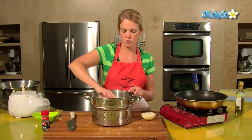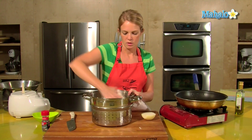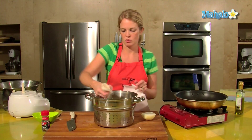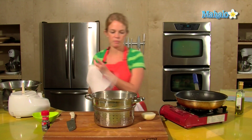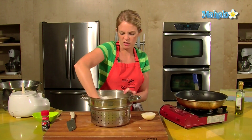Having that extra water will make it harder for them to brown and we'll end up with steamed potatoes. I've chosen to do hash browns with raw potatoes because I prefer the texture. You can also use pre-cooked potatoes — they cook faster in the fry pan but I don't like the texture as much.